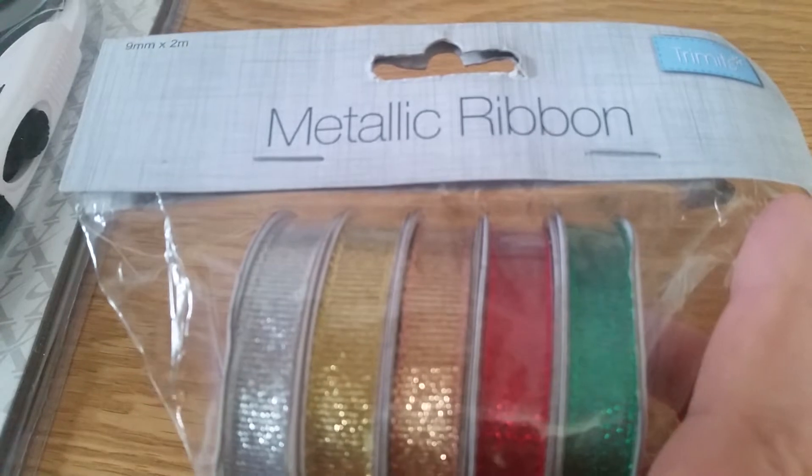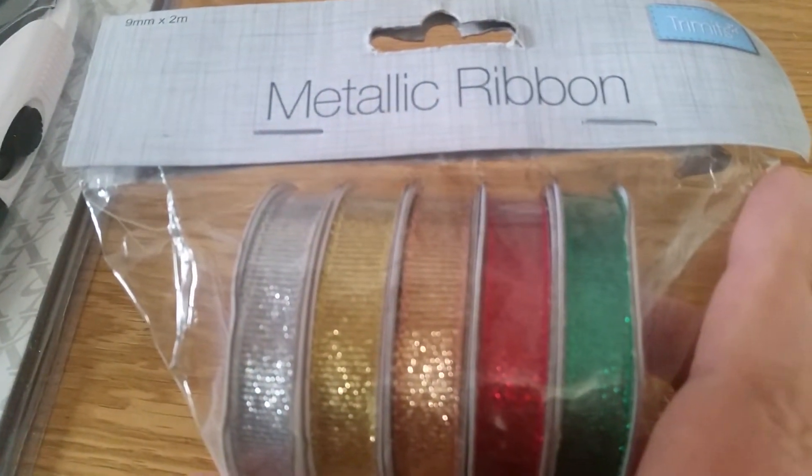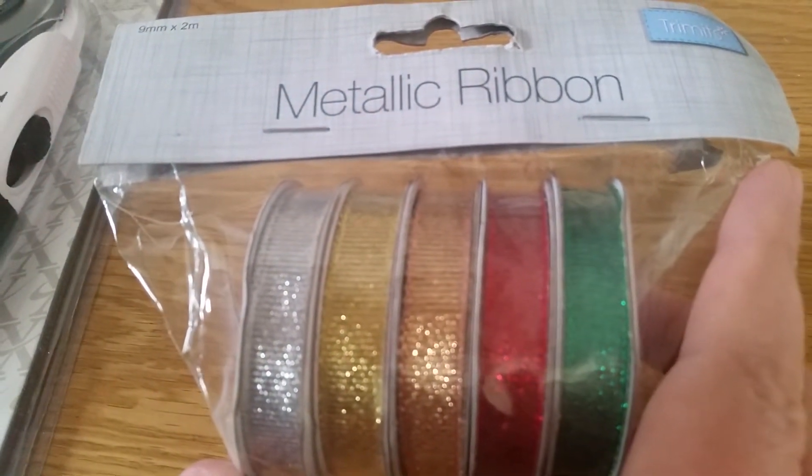Next I bought some lovely metallic ribbon which I thought was very Christmassy.